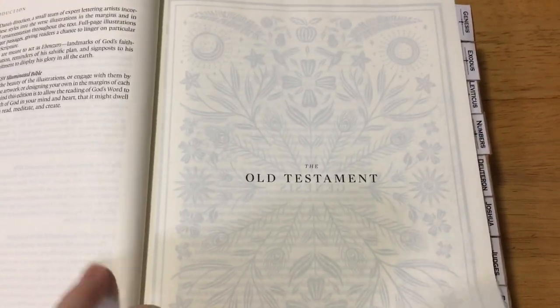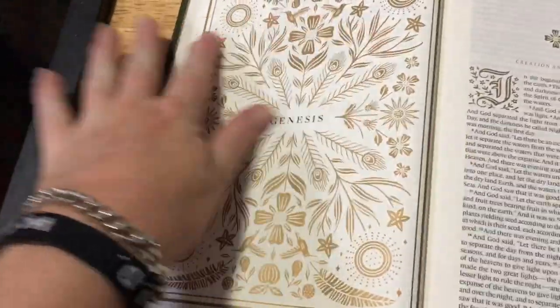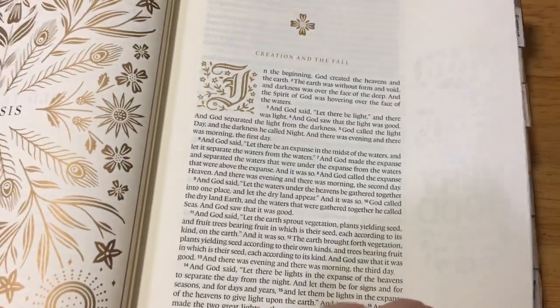And then we have into the Old Testament. On every book you will see one of these pictures — a different type each time. You have roughly just over two inches on the side for your notes or for journaling, whichever you like to do.